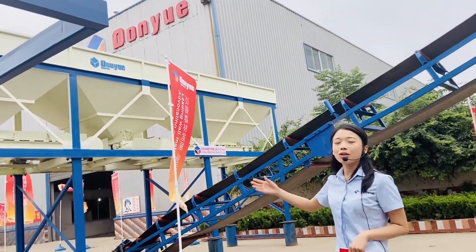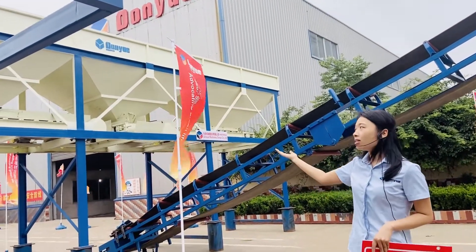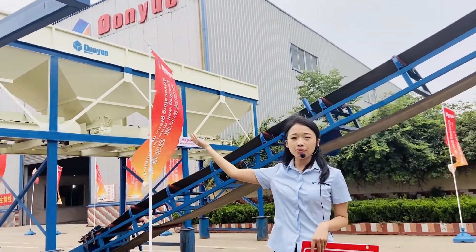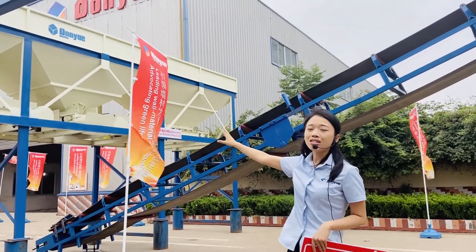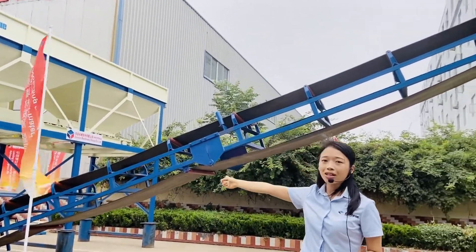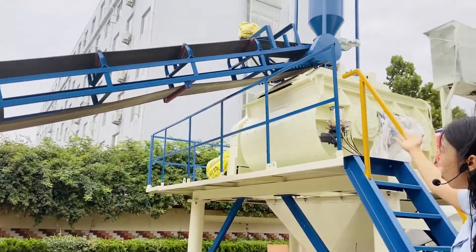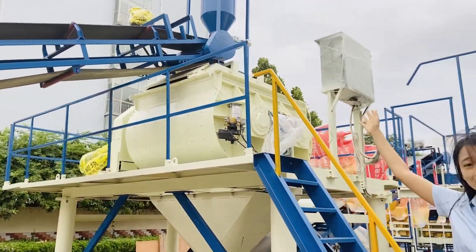Now let's start from the batching part. You can see the three hopper batching machine — it has three hoppers. The underside has a belt conveyor which conveys the material to the mixer. You can see there is a mixer over there, and on top is a cement silo.